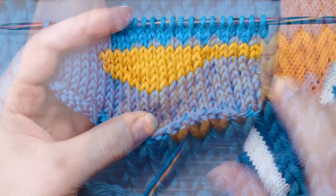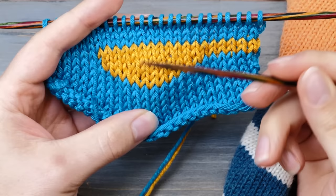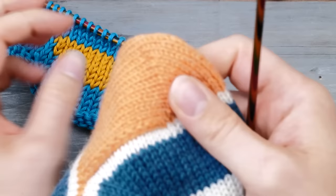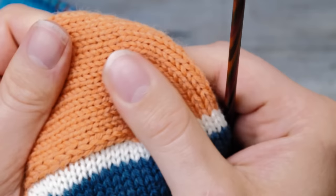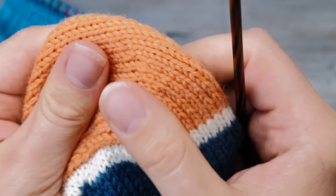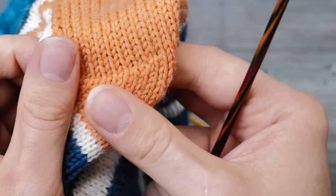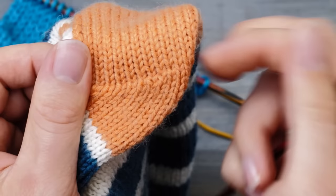And now comes the interesting part. For the longest time — and if you take a look at my recent toe-up sock tutorial — I've been knitting the stitches on one side of my heel twisted, and that's how I learned it. I never really gave it much thought. On this side, these stitches appear to be really nice and well balanced — they aren't twisted. And that's because I knitted these twisted, and you achieve this nice seamless transition.